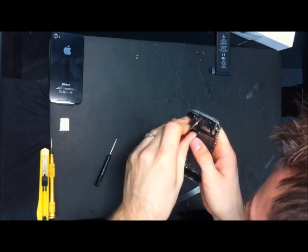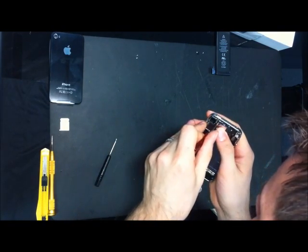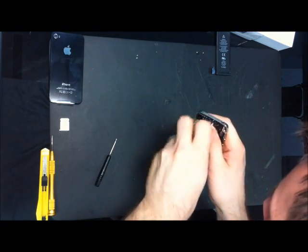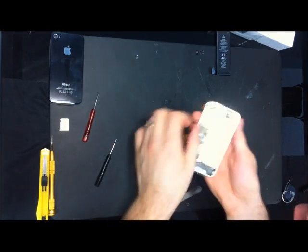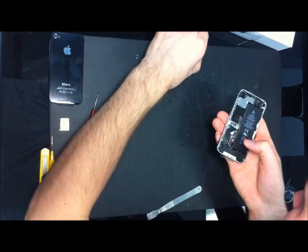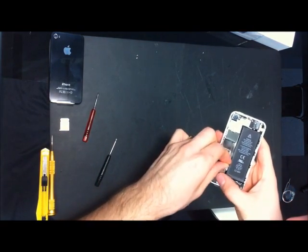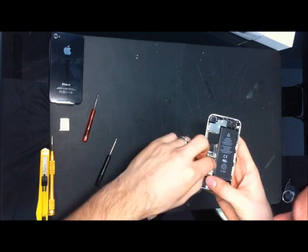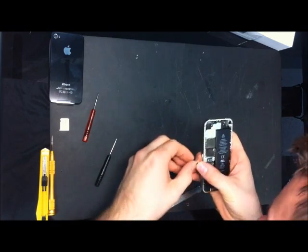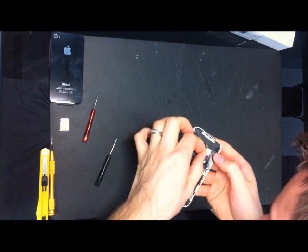A few more screws left. I think there's a few cool apps you can get on there too. But I don't know, I haven't really seen one myself. I mean, we do have an old TV set up over here and we can see what's cool about it, what's good about it. We can figure it out.